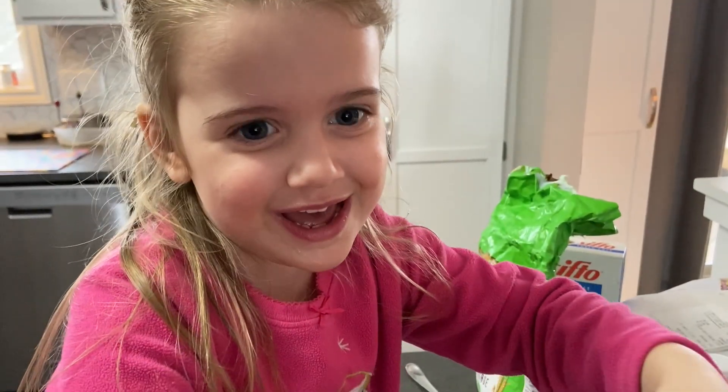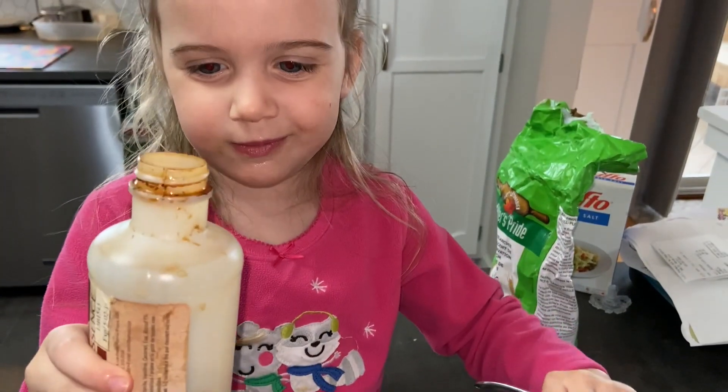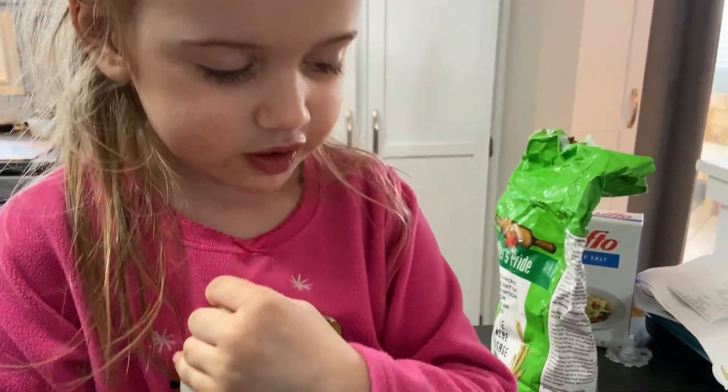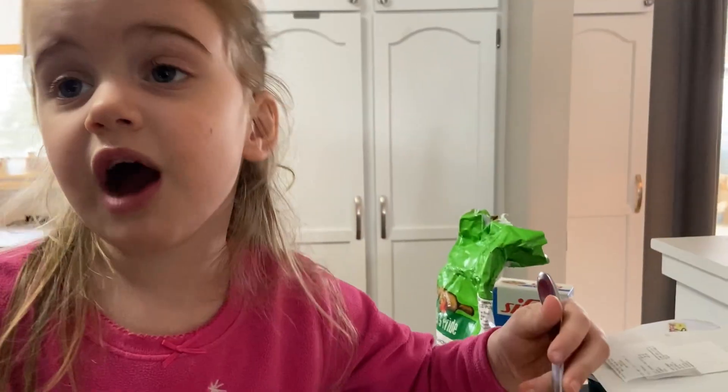Egg. Oh dear. One teaspoon of vanilla. I think I might have got a little too much. That's okay.